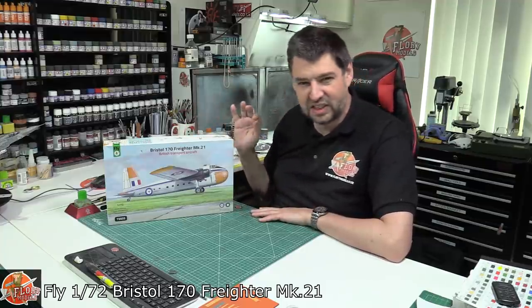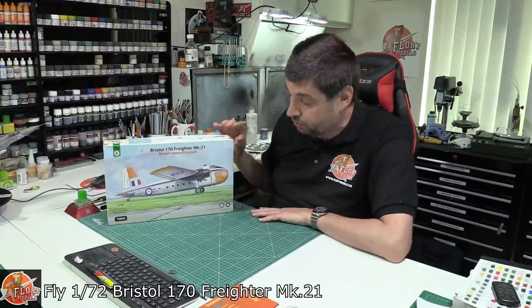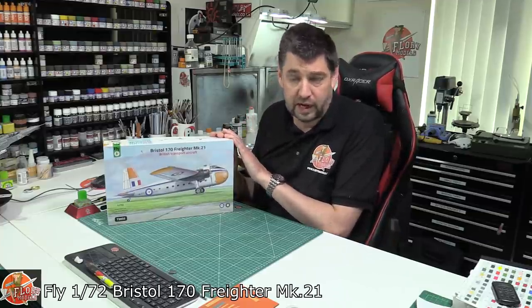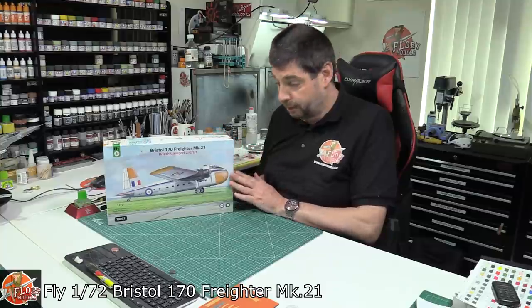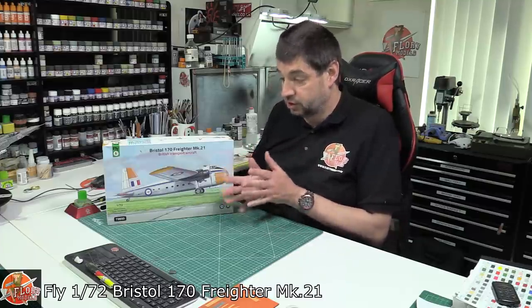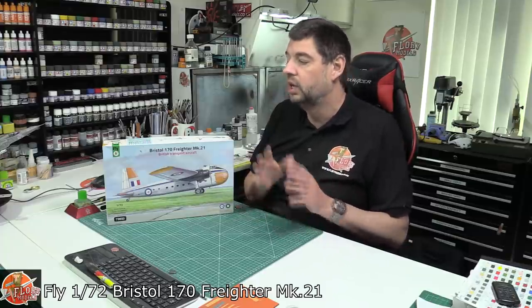It's really nice to see when Fly come out with kits of something just a little bit different. This particular kit is available in two forms — this one and also a camo version; it's the same kit just with different decal options. Now, Fly are a limited run company, so you might have a few issues like lacking locating pins, but they make up for it with great resin parts included, so you get a little bit of the aftermarket route as well.